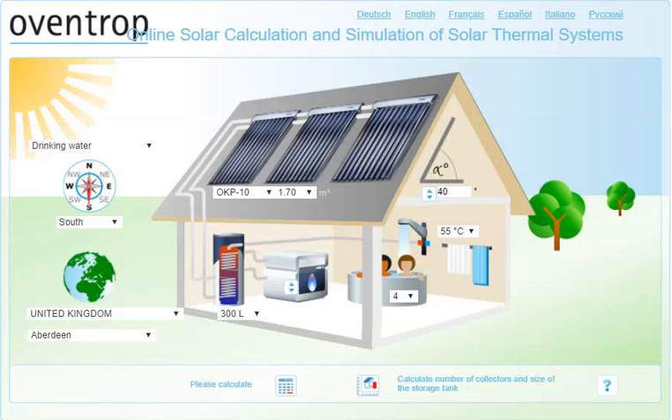Hello, this is a very short tutorial on how to use an online calculator by a solar hot water manufacturer called Oventrop. This helps you calculate the area of solar hot water that would be necessary for a residential building, how big your solar hot water tank needs to be, and also how much energy you're going to get out of your solar hot water system.